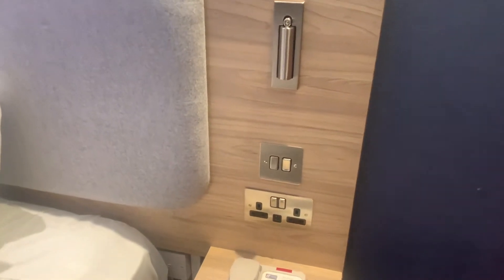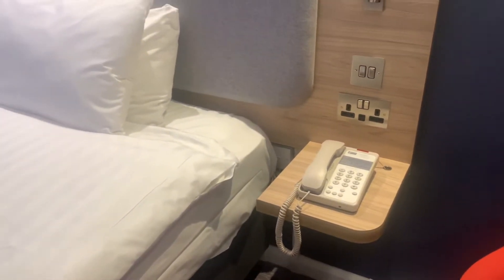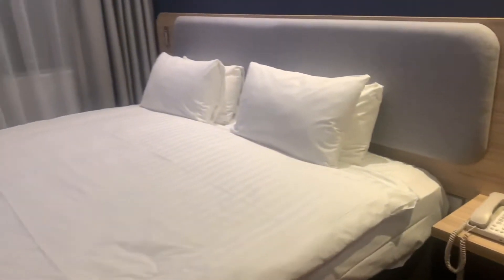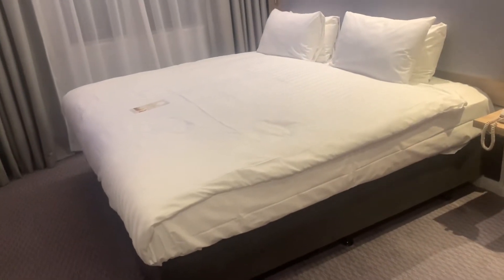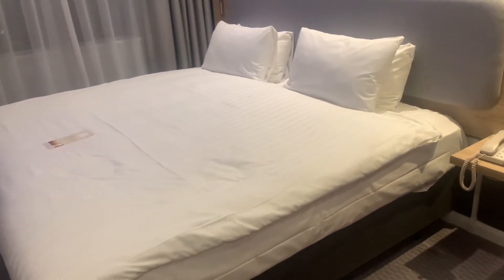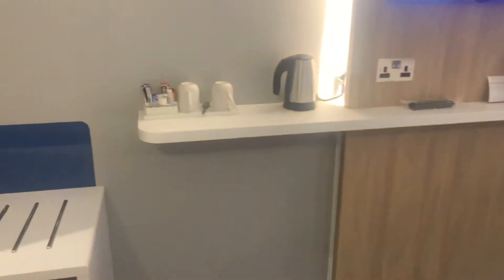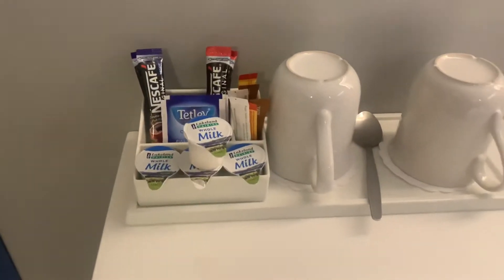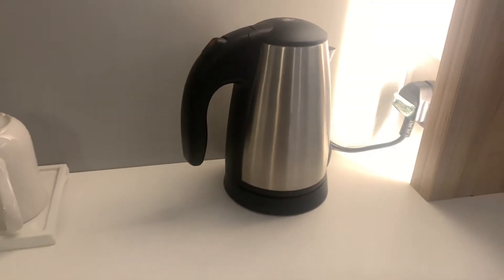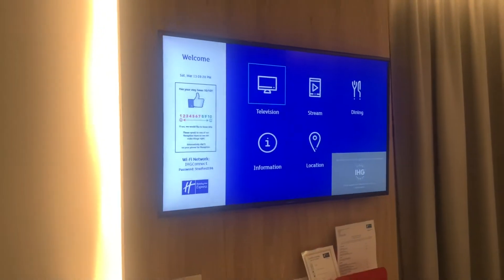Plug sockets next to the bed head — that's what I like to see. Got your telephone here in case you want to call reception. This bed is very huge, I would definitely say that — really huge. And they've got your essentials: tea, coffee, milk, sugar, and a small little kettle. And the TV — I like this TV.